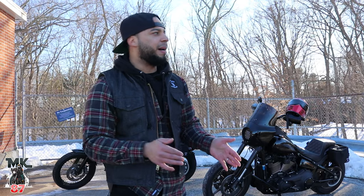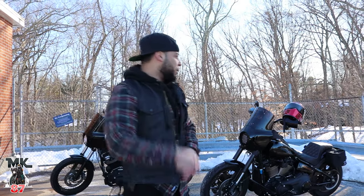Today I want to go over my one-year ownership of my Saddleman step-up seat, and it's a good thing Matt has his bike here because his seat is actually a little bit different from mine. Same setup but the stitching and gel padding is a bit different.